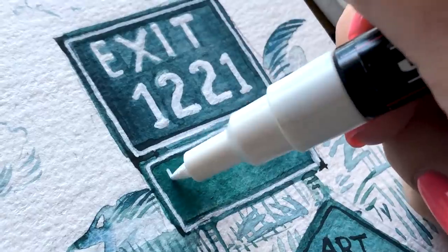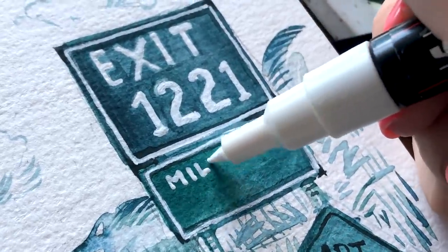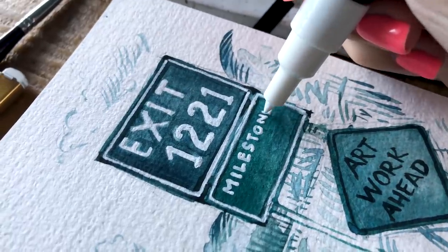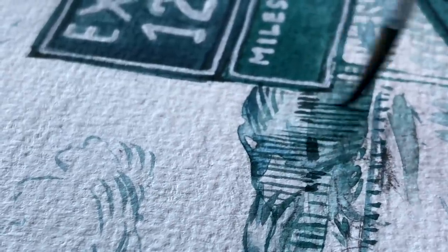The exit sign symbolizes the date on which I started, which is December of 2021, and I'm leaving the space blank under 'Milestone' to fill in once I finish this sketchbook.